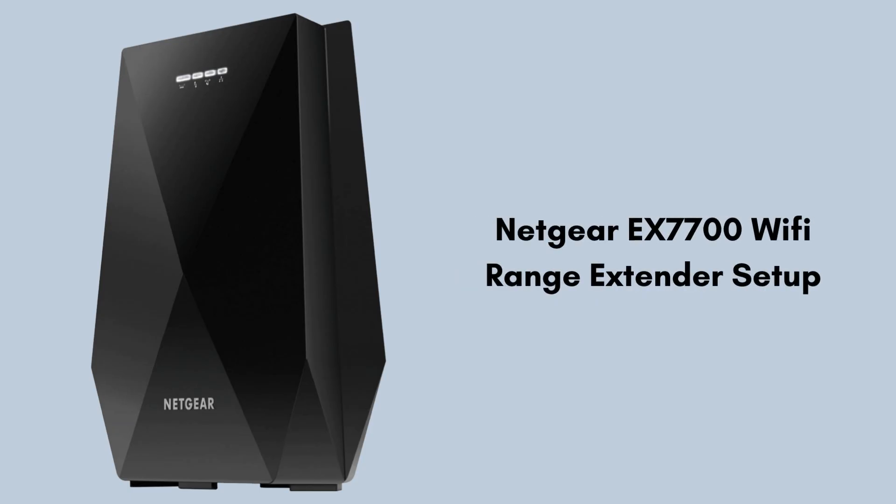Today in this video we will discuss the Netgear EX7700 setup process. With the help of this guide we will walk through easy and short steps that help to complete the setup process and provide seamless connectivity to all of your workstations.